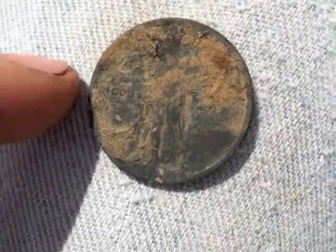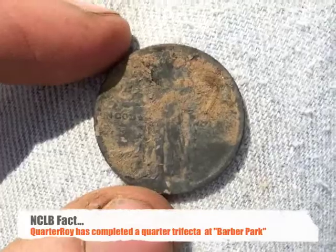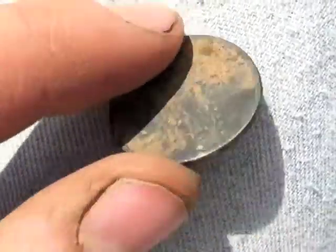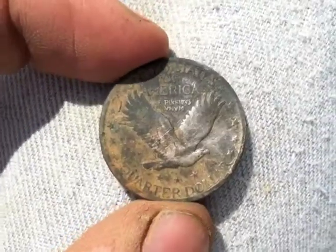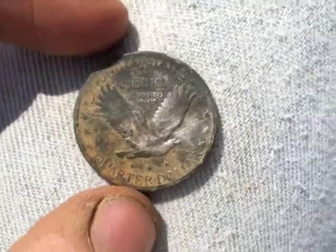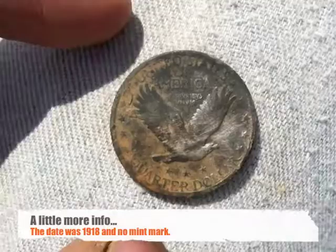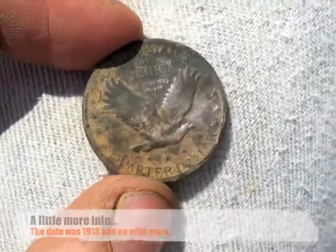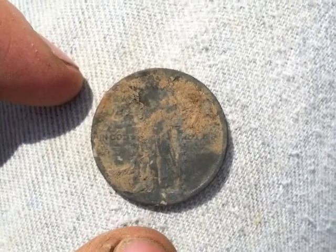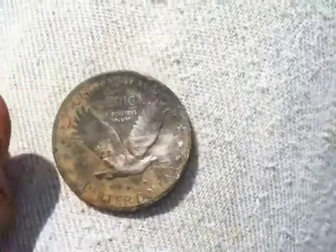It looks like there is a date on there. I think the last digit is an 8, so it's either like a 1918 or 1928 maybe. I'm not going to try to clean it up too much — I'll clean it up more when I get home and if I do get the date, I will post it with this clip right underneath here. But that's awesome. And this is only the third plug I dug: first plug was that wheat penny, second plug was that memorial penny, and now this one. So awesome.